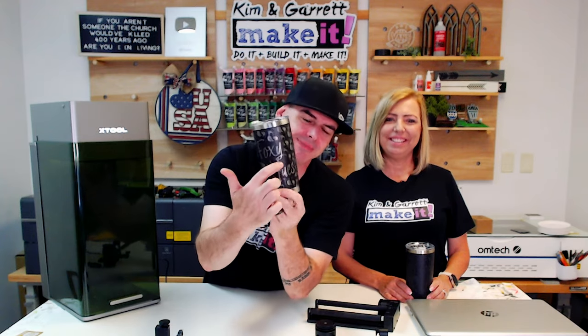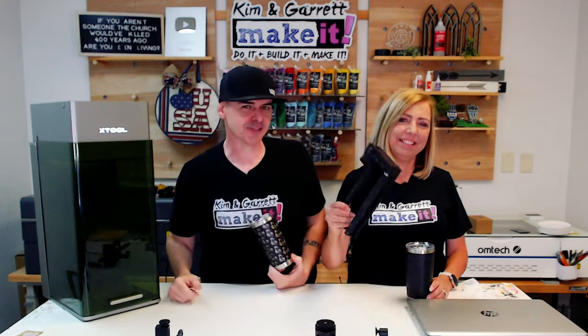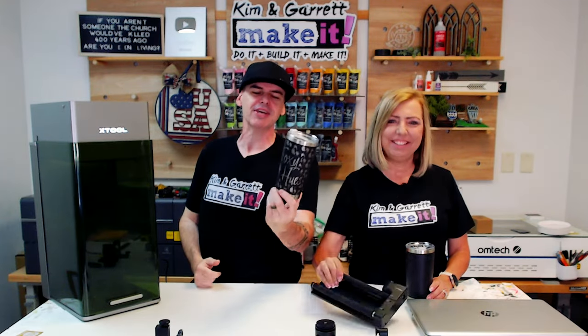We just made these full wrap tumblers using our X-Tool F1 Ultra and our X-Tool RA2 Pro Rotary Tool, and we'll show you how we did it.